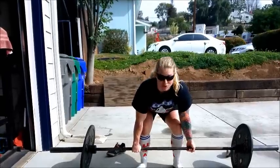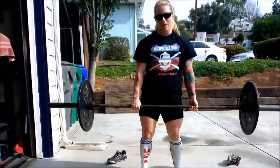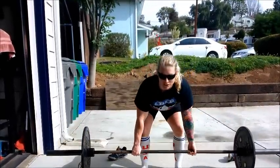When you use opposing grip, the bar can no longer roll, which enables you to lift more weight — which is why people use it.